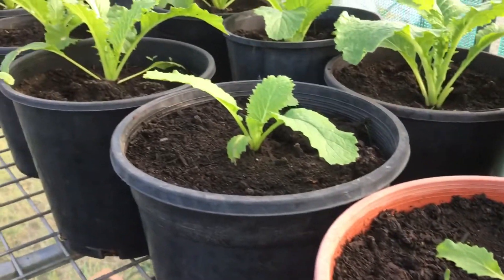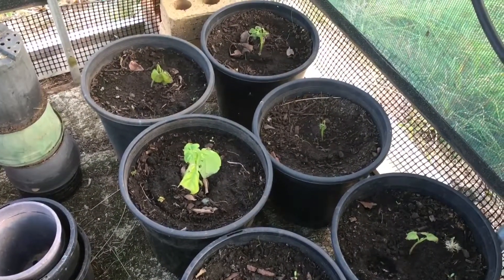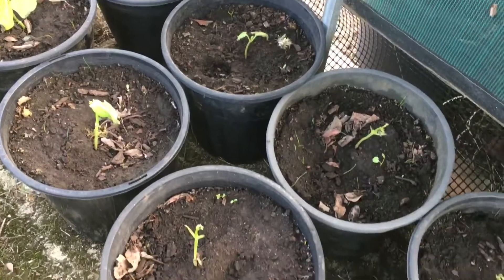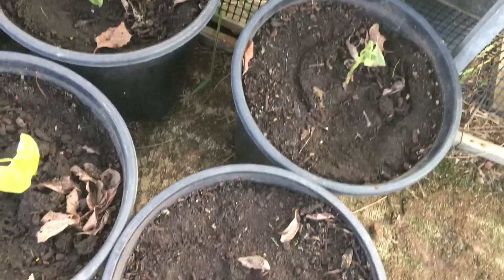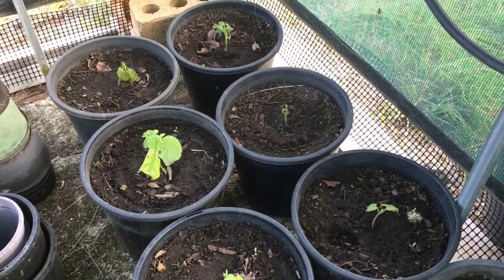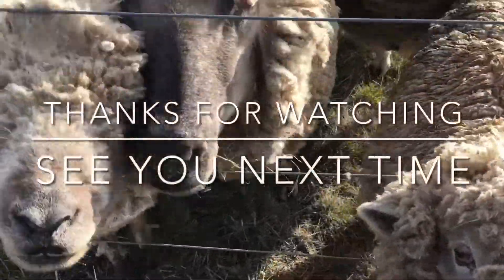I just wanted to show you that it's not all sunshine and butterflies — sometimes we make mistakes. I knew pretty much that this was going to happen, but I thought I'd just try it and see how it goes. All's not lost because I can just transplant my broccoli straight into those pots, so it's not a loss then. Okay guys, have a good one, bye!